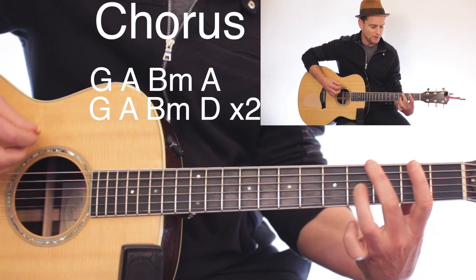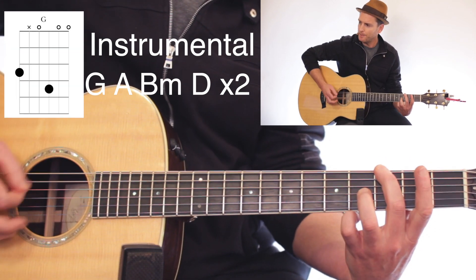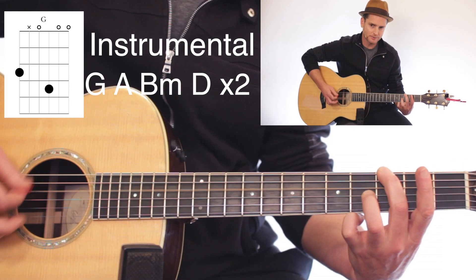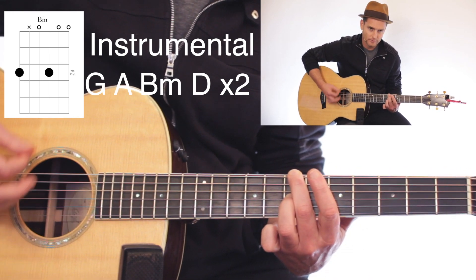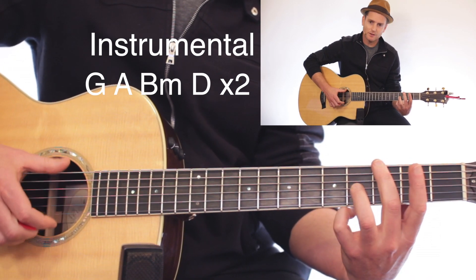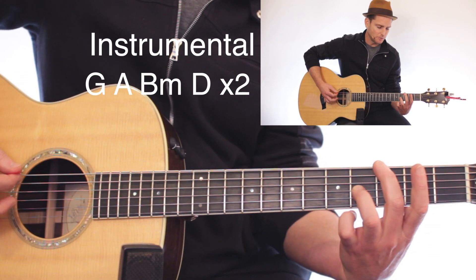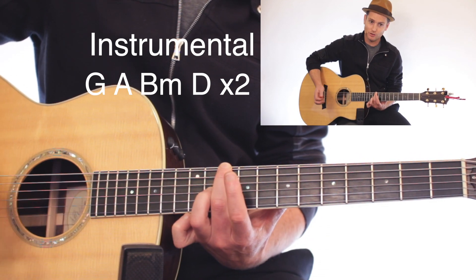Then we're in the instrumental jamming section. That's where I break out the pick and go G, A, B minor, D — do that twice. These are all just downs for the chorus and for the instrumental section. It's all downs. On the instrumental section it was just G, A, B minor, D — two times.